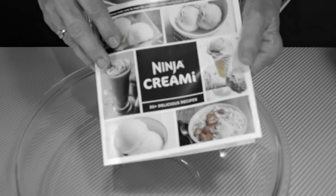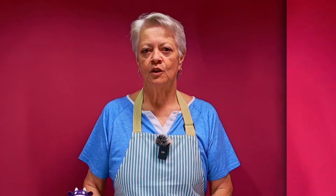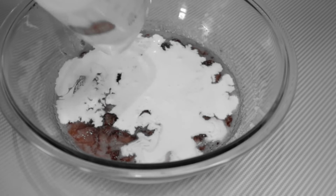Before we get started, I want to say one thing about the last time we used the Ninja Creami, when we made the strawberry ice cream. We made it directly from the Ninja Creami recipe booklet that came with the machine. It called for 100% heavy cream. And I found after making it, although the flavor was delicious, there was an unsavory texture — sort of a waxy mouthfeel. On researching that, I found out it was because of using only heavy cream.